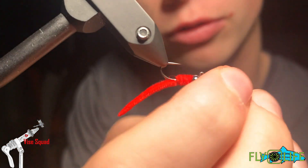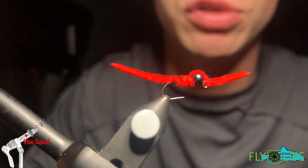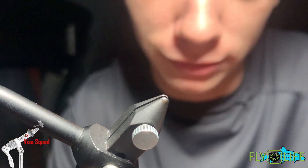An awesome nephew to the squirmy wormy — I prefer the San Juan because they're more durable. Like squirmies, they have a different movement, but to each their own. Each one catches fish and each one is equally accepted in the fly fishing community.